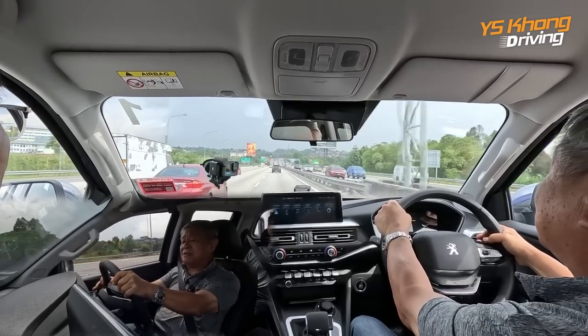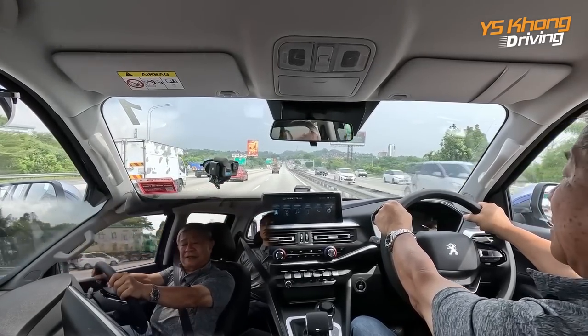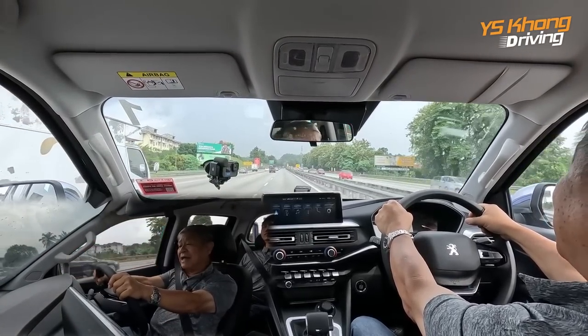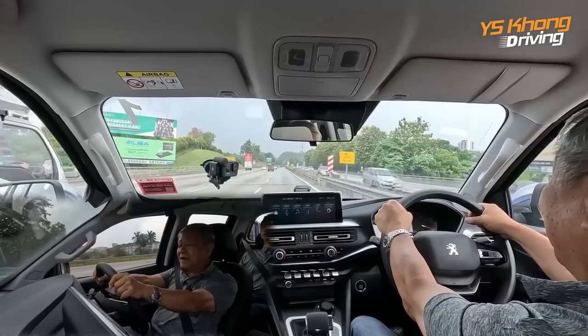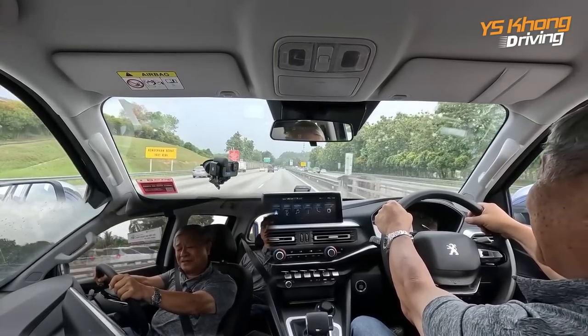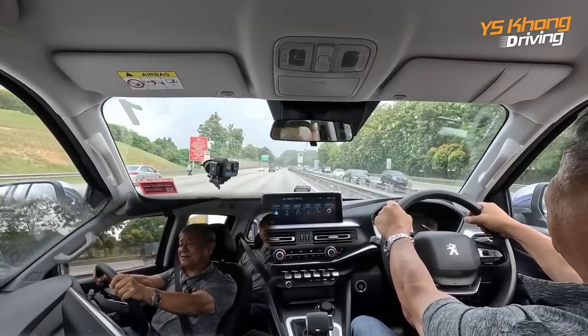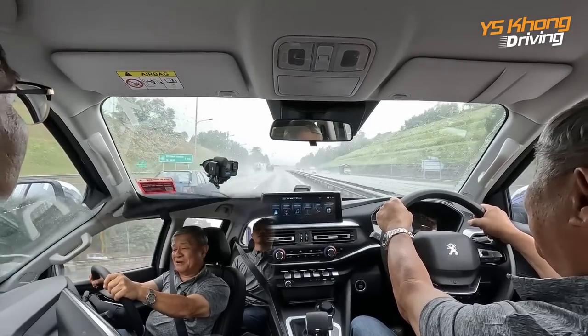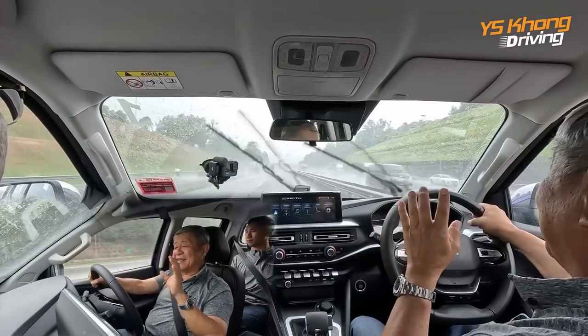We may take it up later for another lengthier test drive, and we may also take it up the mountain — that's the ultimate test of any vehicle. This type of opportunity doesn't come very often: driving in the rain!